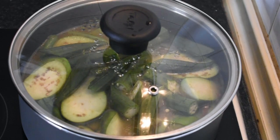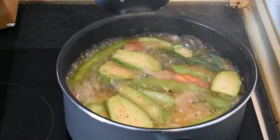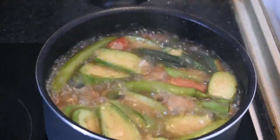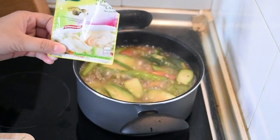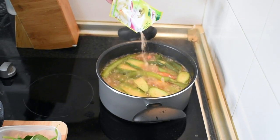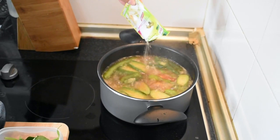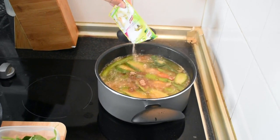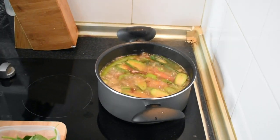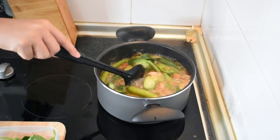Pakuluin natin siya ulit hanggang maluto ang mga gulay. After 5 minutes, half-cook na ang mga gulay. I-add na ang Norse Sinigang Mix with Gabby ang ginamit ko dito. Dahil wala akong nakitang Gabby — o kung sa Bisaya pa, gabi lang ang tawag namin doon.